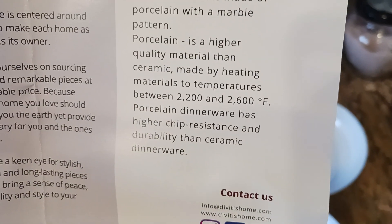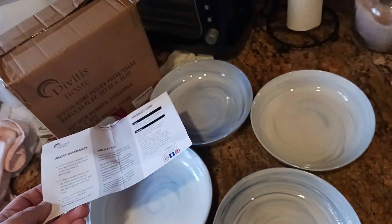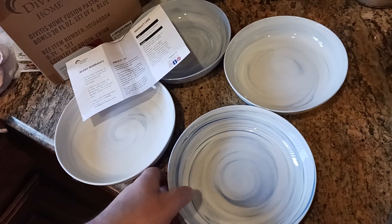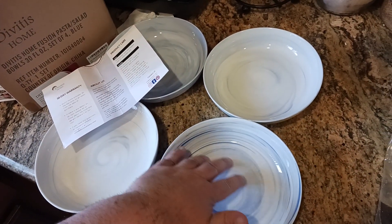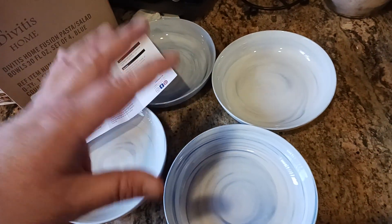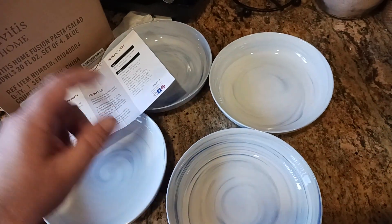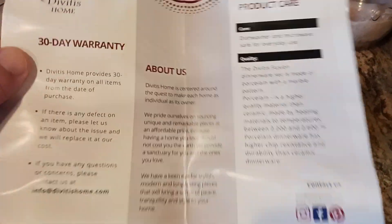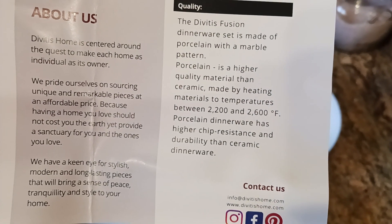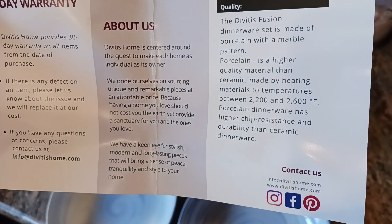It's a higher quality ceramic material fired between 2,200 and 2,600 degrees Fahrenheit. What this contributes to is the hardness factor — these are very, very smooth, so you get that non-stickiness. You can use these over and over again for generations. Basically you get a durable material that's going to last through the decades, with higher chip resistance and higher durability than standard ceramic dinnerware.